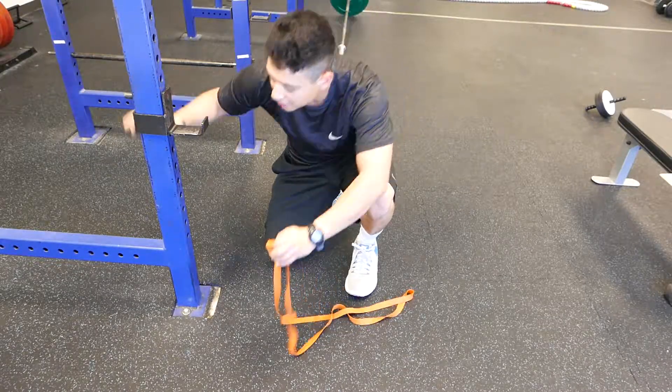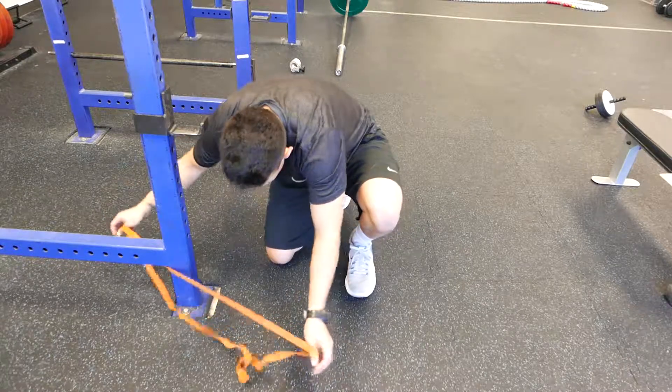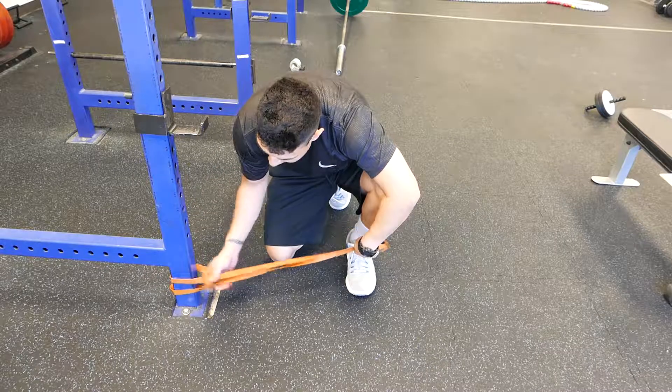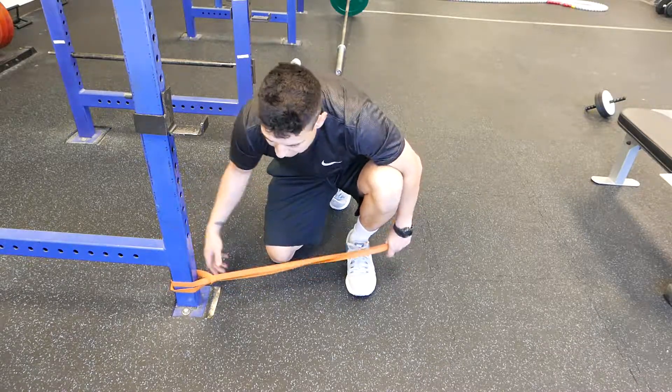I want you to use a nice thin band. We're going to wrap the band around the pole nice and low, to where when you're standing it should be at about your foot height if you lifted your foot a few inches.